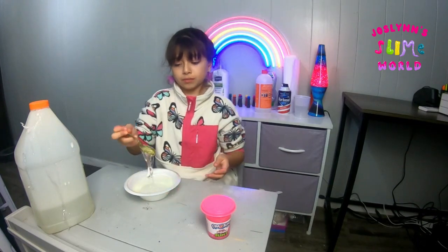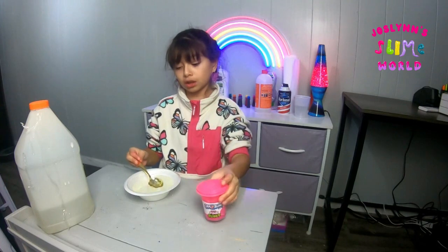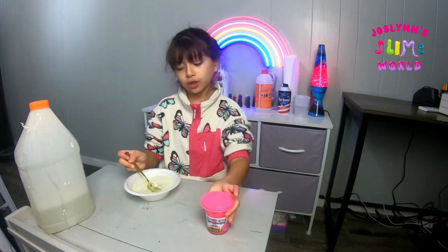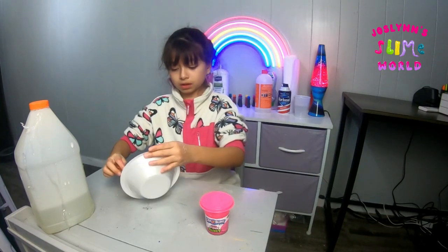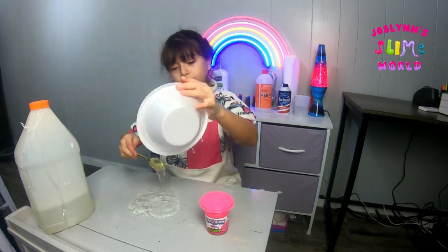I was thinking of adding something extra, but since we're trying to recreate this slime I'll just keep it plain. So we're just gonna pour this out on the table — you don't have to pour it out, it depends on what you and your parents want.